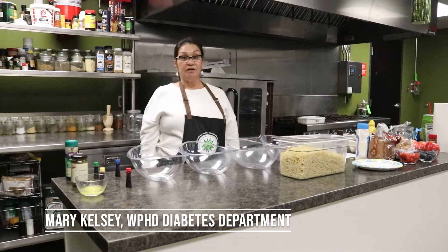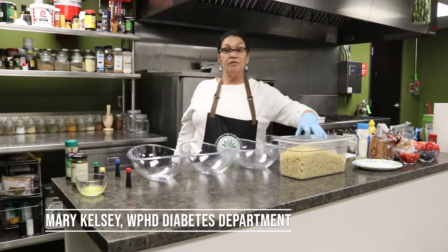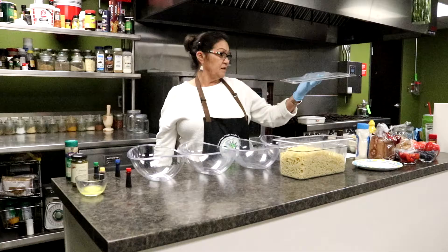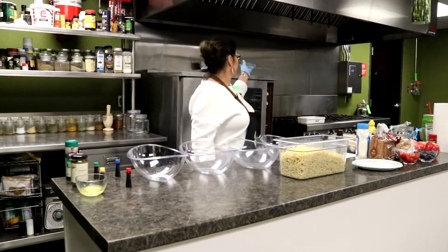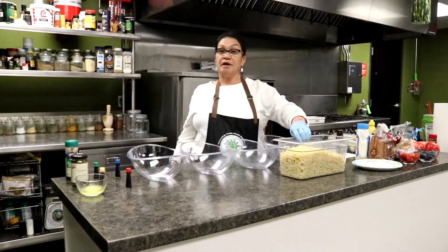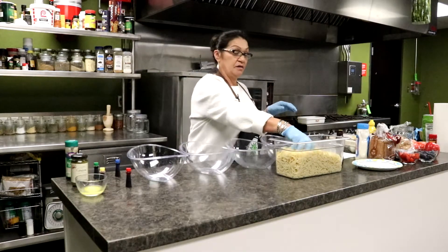Hi, it's Mary Kelsey. We're back here at the Whirling Thunder Kitchen. Today we're going to make some colored pasta. This is a fun treat for children to prepare on their own, as long as parents pre-cook the spaghetti.